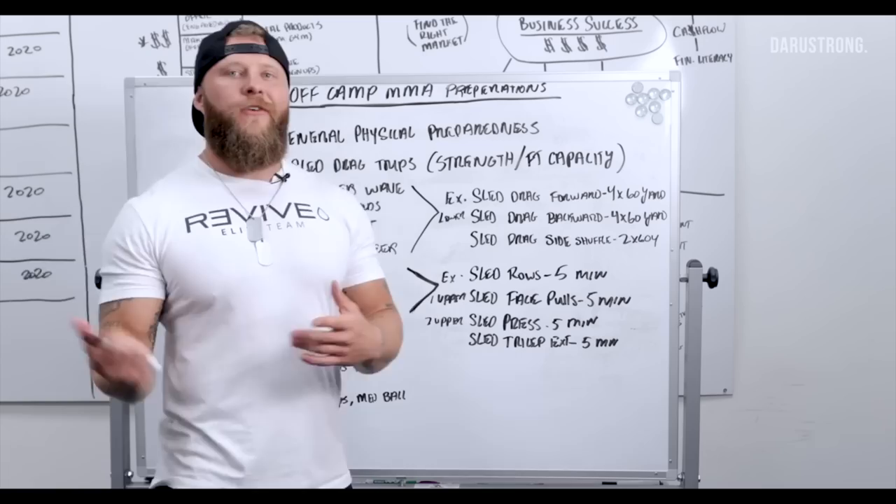These two protocols are in my new program partnered with Train Heroic. You can get the app now — it's a 22-week off-camp MMA program, and I'll be going over it with you on a weekly basis and answering your questions. Check it out in the description below. If you liked this video, hit the comments with any questions, hit the bell for notifications, subscribe if you haven't, and I'll see you next time.